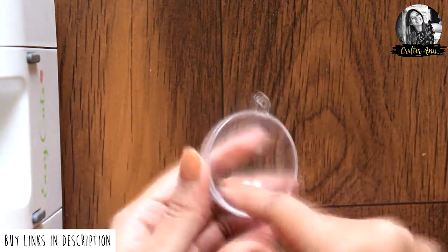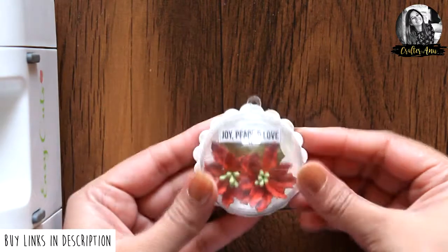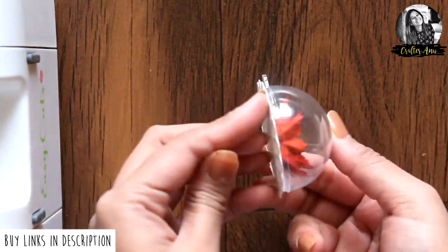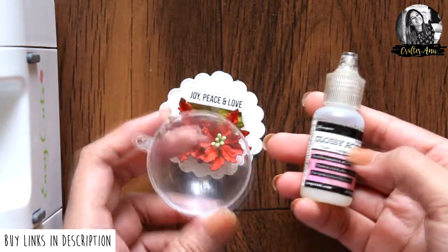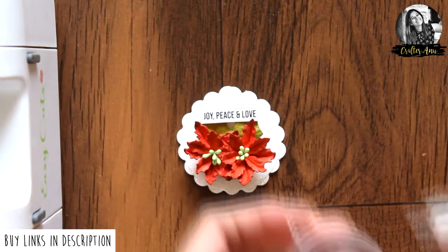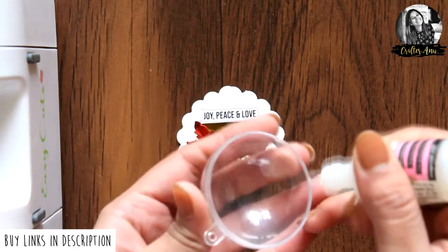Now here I have these clear baubles from Dress My Craft — these are 5 cm in size and you get 5 sets in a pack. I took a piece and I am going to adhere it on top using glossy accents. You can create various embellishments like this for your album covers, cards, frames, and so on.